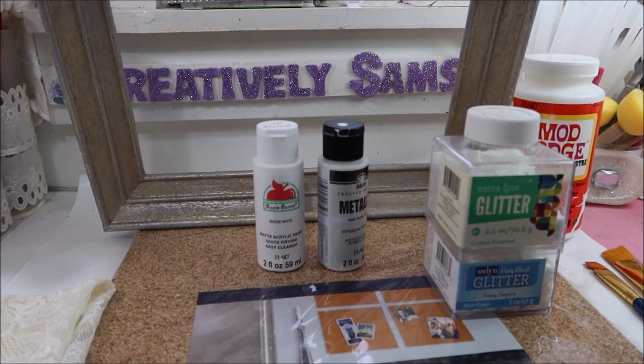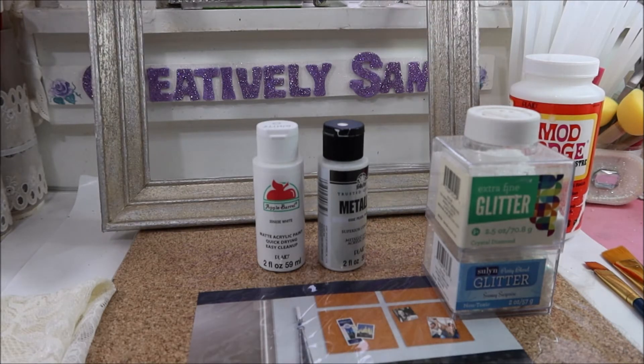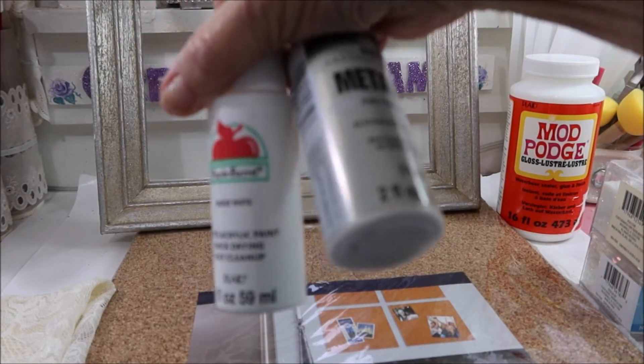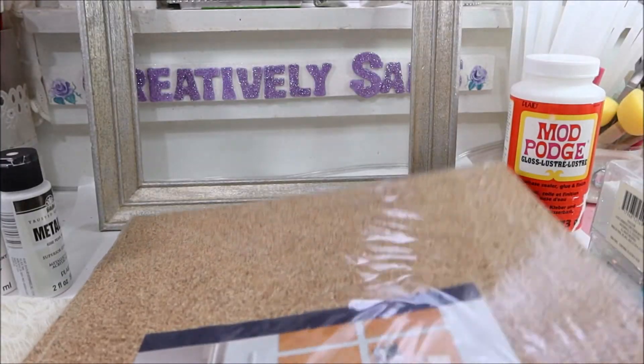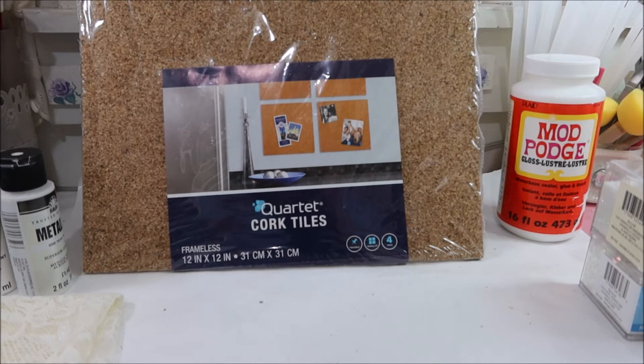I've had this old frame laying around for forever and a day. It's lost its glass so it's just a frame, but it's a good sturdy frame — I think I got it at Goodwill. Instead of it sitting there taking up space I decided to use it. I also have cork tiles; I got these at Walmart years ago. I'm not sure if they still carry it, but Lowe's carries it and maybe Joann's and Michael's.